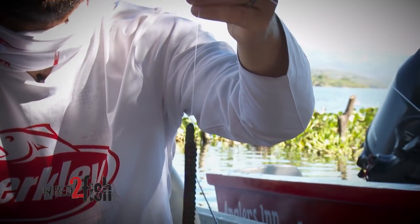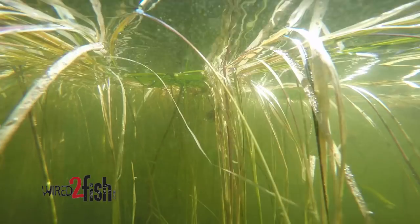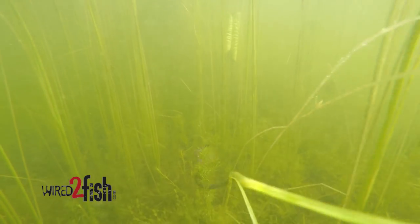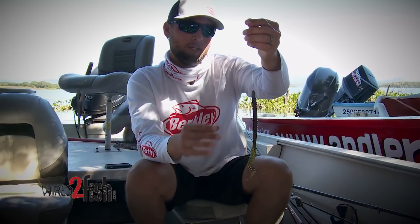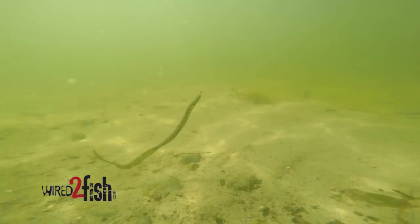I don't use a 7-inch Power Worm a whole lot — maybe if I'm in shallower water fishing it through some type of grass, because this tail is so long it'll kind of hold on some grass and might prevent the bait from flowing freely in that shallow grassy water. Other than that, if I'm fishing eight to ten feet or deeper, it's always gonna be a 10-inch Power Worm, and that ribbon tail gives it a ton of action.